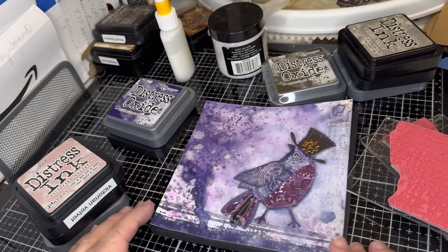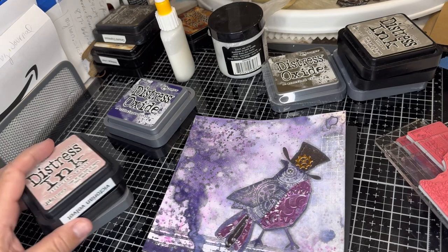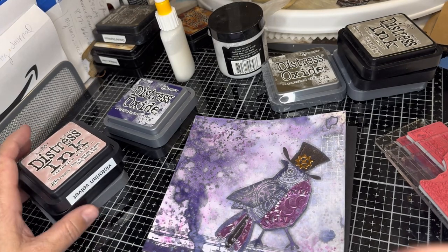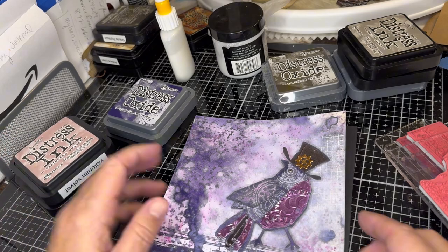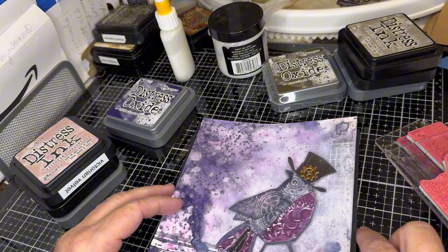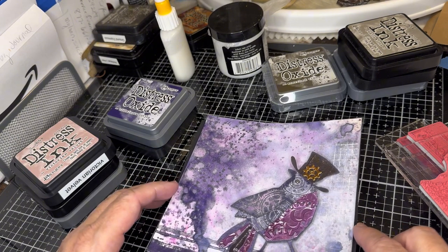Hello friends, this is Wendy and welcome to my messy desk — well, you won't see it today. You'll probably see it on a Monday, but today is Finish It Up Friday. I've been working on this bird a little at a time for over a week, but my son's birthday is coming up.